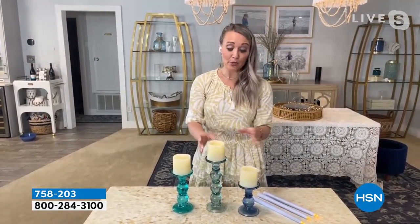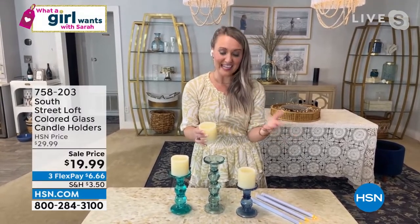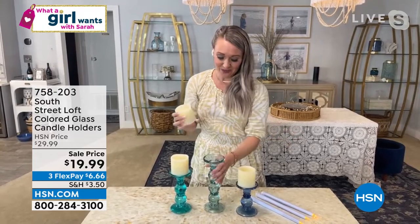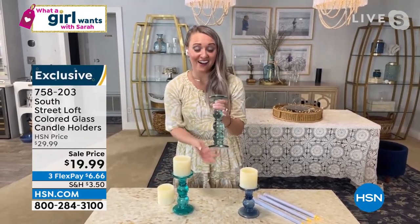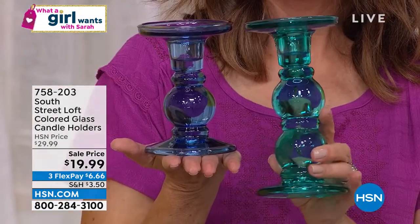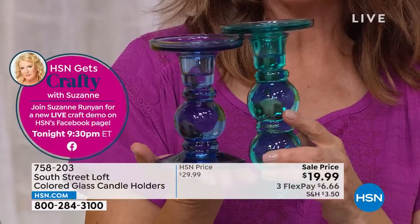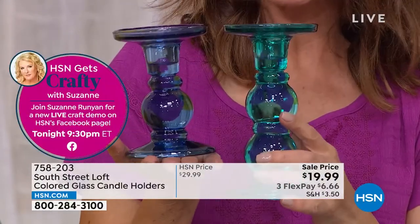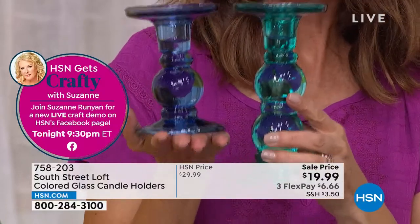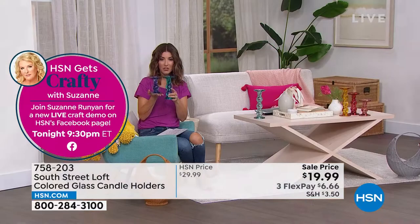I think a lot of us have purchased flameless candles from other brands or other places and they need a home. So that's kind of the premise behind our candlesticks here — we need a few more candlesticks. You now have a home for all of those awesome flameless candles you've been purchasing throughout the years. They're so beautiful, so substantial — these are also like paperweights. These are real glass, real glass. So it's like getting each one for about $6 and change.